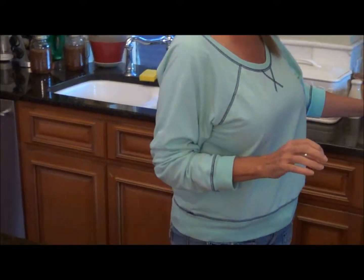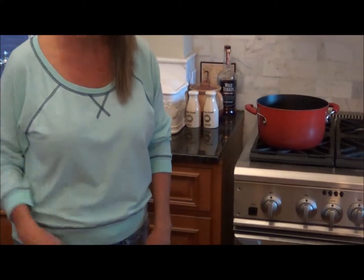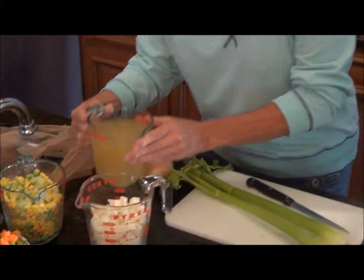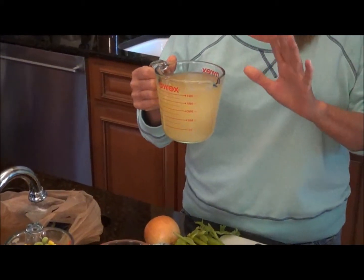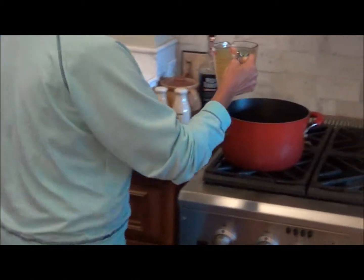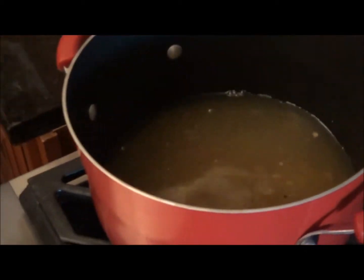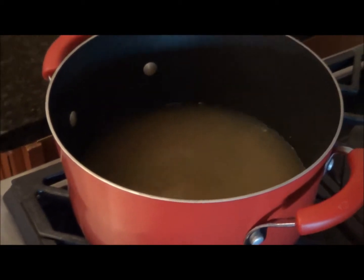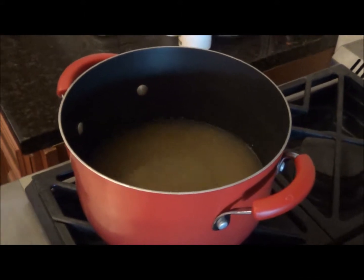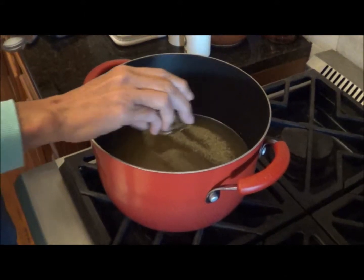I've already got some of the broth that I cooked the chicken in, and I've already put that into the pot. Then I've got two cans of chicken broth to add in there with it. So we're going to go ahead and add that in, along with the salt and pepper, and get that cooking. While that's going, we're going to cut up the onion and the celery.